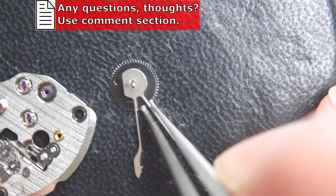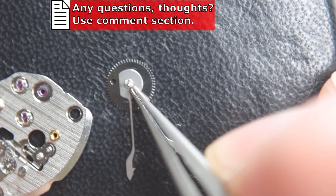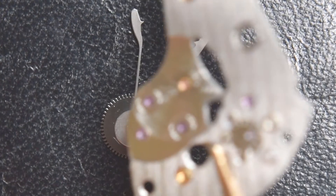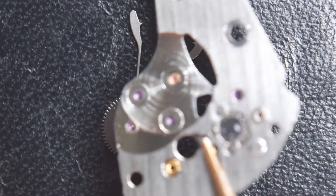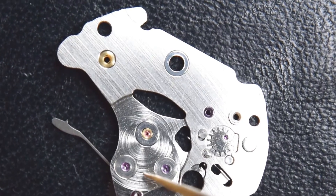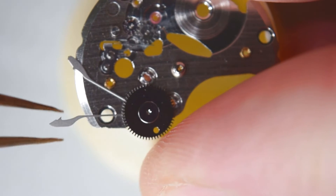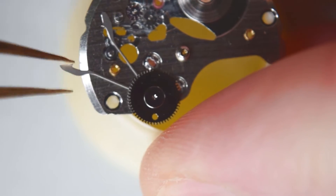About oiling this movement — in the description below I left a link to the manual of the NH35 where you can find all the parts and exactly how the movement is built. You don't have to remember everything; you can also use Google to find the NH35 manual since they are quite popular.